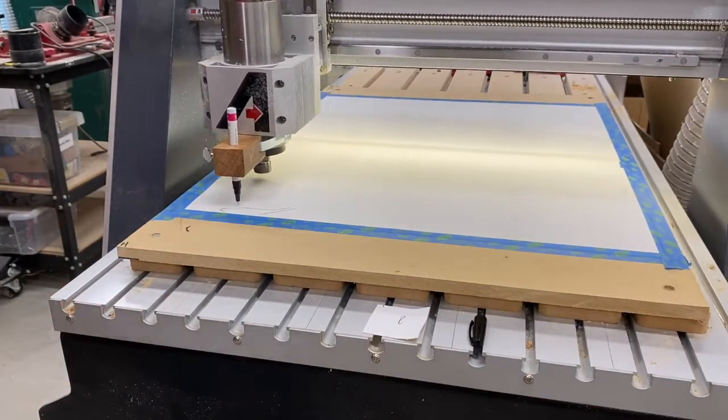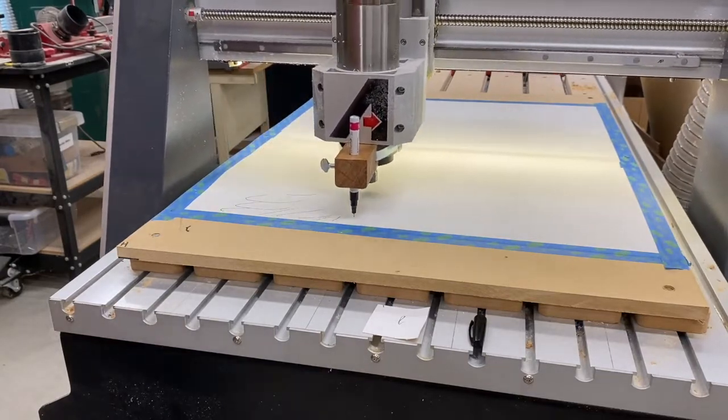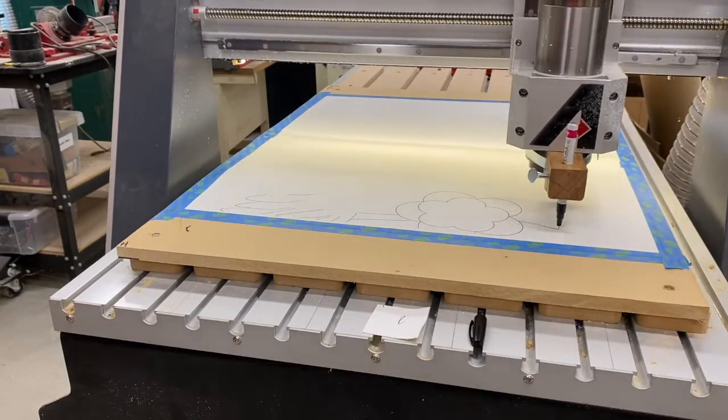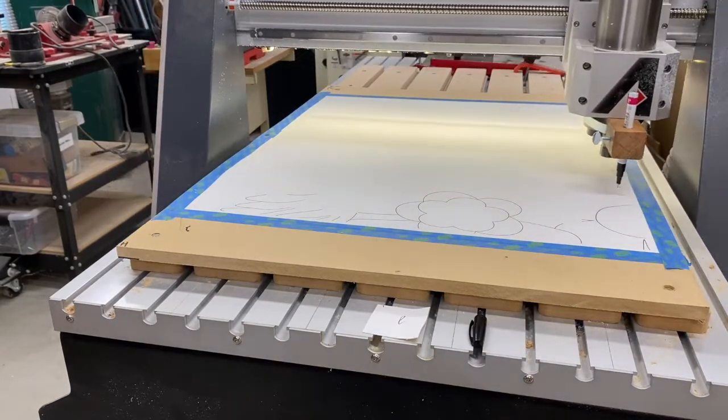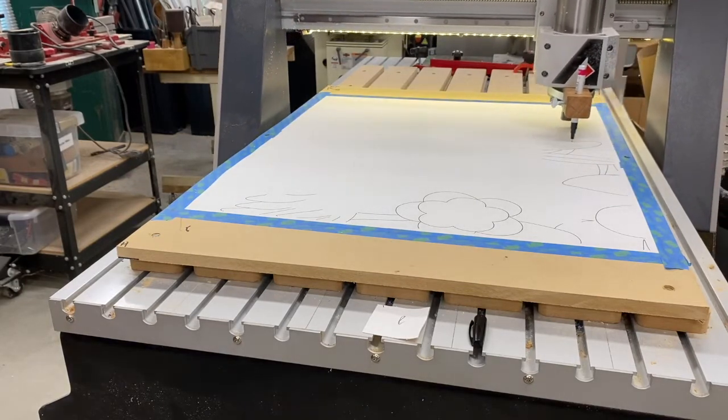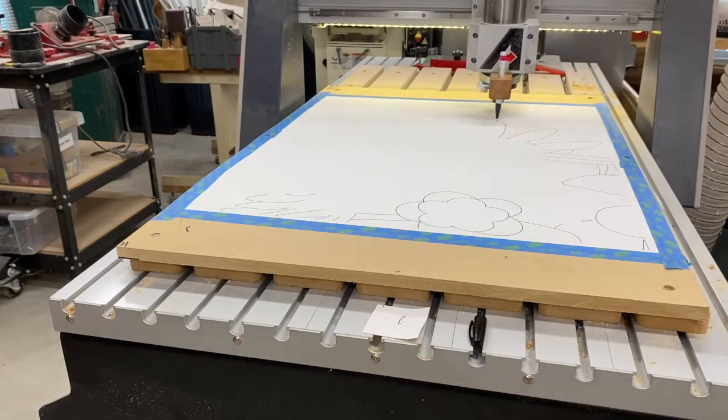After creating the artwork I exported it as an SVG file and imported it into Aspire, which is the big brother of V-Carve and is the application that generates the G-code for controlling the router. Here is what the second job looks like in Aspire. Here is a short clip of the CNC router drawing the outline of the painting on canvas. For the simple abstract images I used regular fine Sharpie markers, and for the flamingo image I used an extra fine Sharpie oil-based marker.